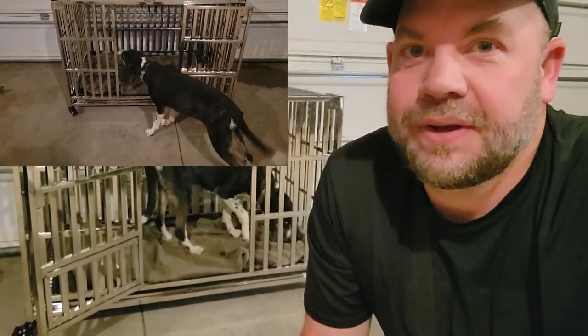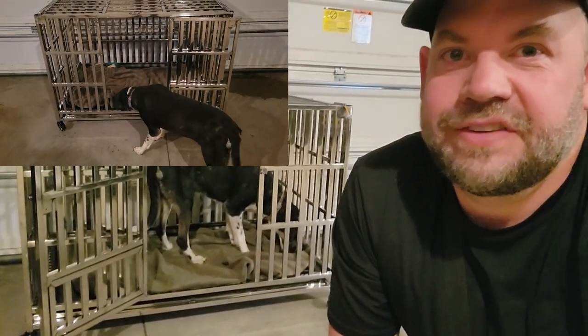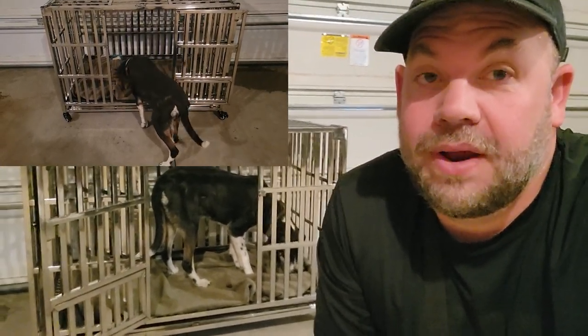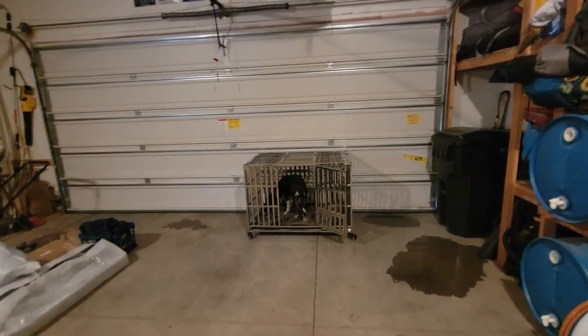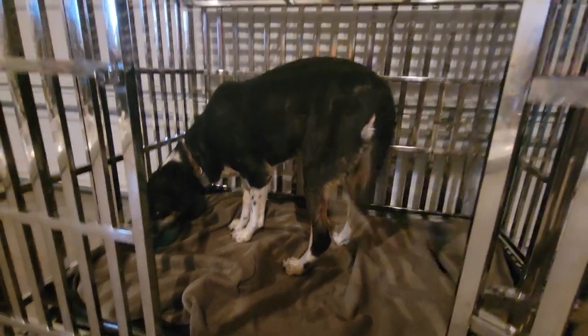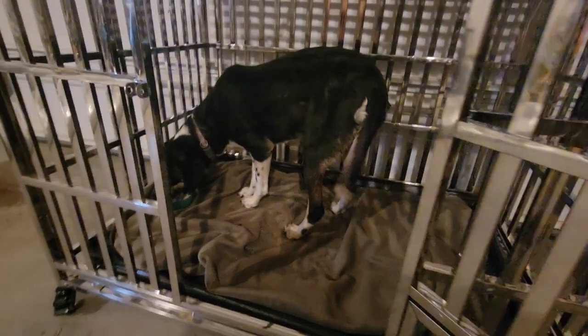Initially she was really apprehensive about getting in the new crate because it's different, so we had to train her into it and give her treats. But now she's getting used to it and it is way bigger than her old crate, so that opens up different possibilities. What a good girl. It looks huge from this perspective.